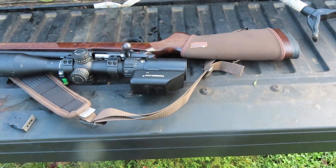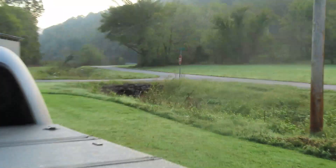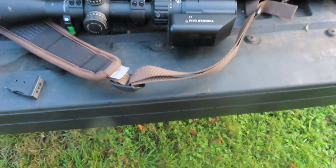All right boys, October the 4th, 7:35. No hunting this morning, but now I've seen five squirrels down yonder. Cross is going to get something deep.